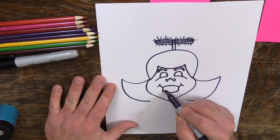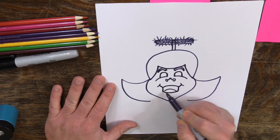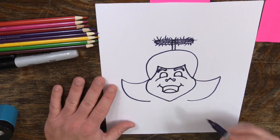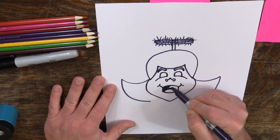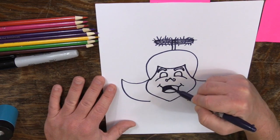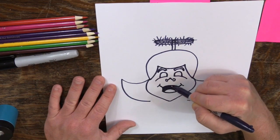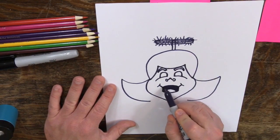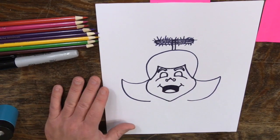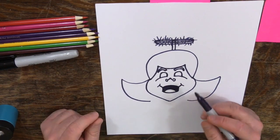Now I'm going to go ahead and draw her tongue, and then I'm going to color this in. In one of my trial drawings — I usually do a practice drawing to make sure I know what I want you to draw — I gave her teeth. And it was just terrifying when she had teeth, so I'm eliminating the teeth. She looked like she was a demon, which is the opposite of what we're going for.